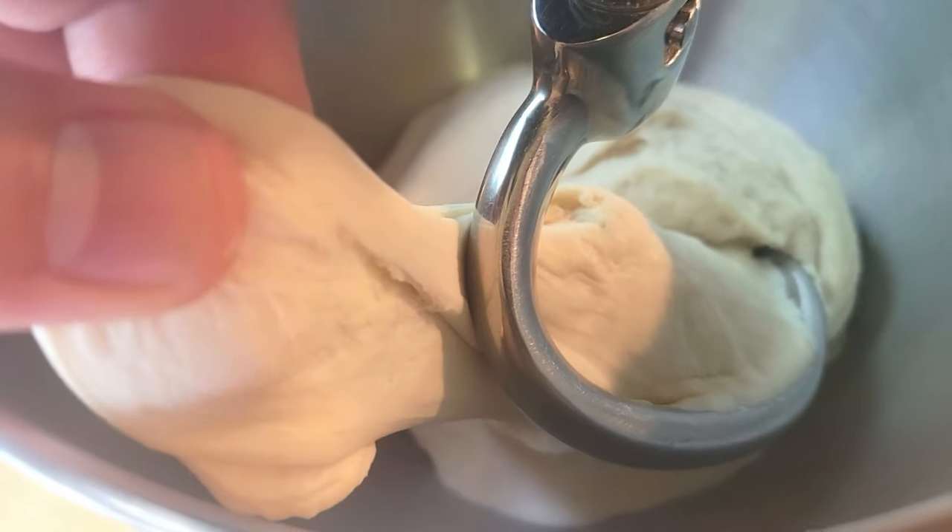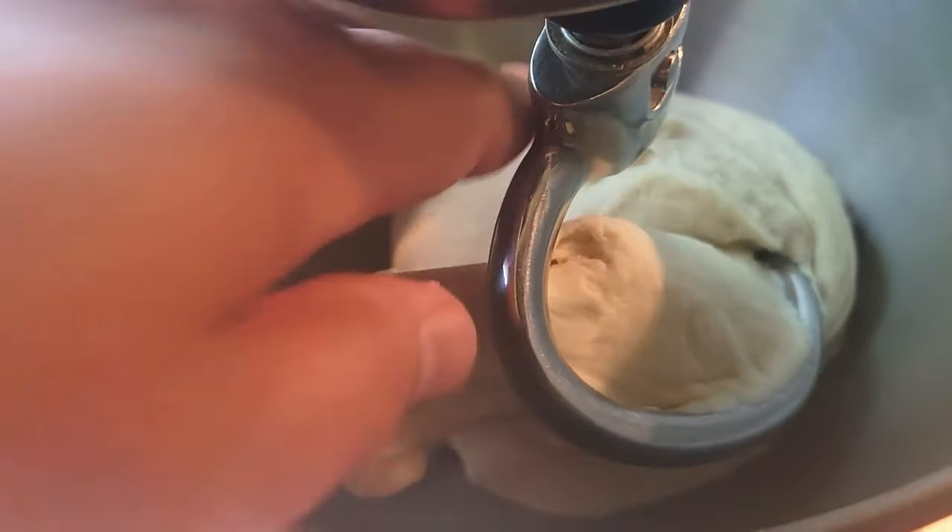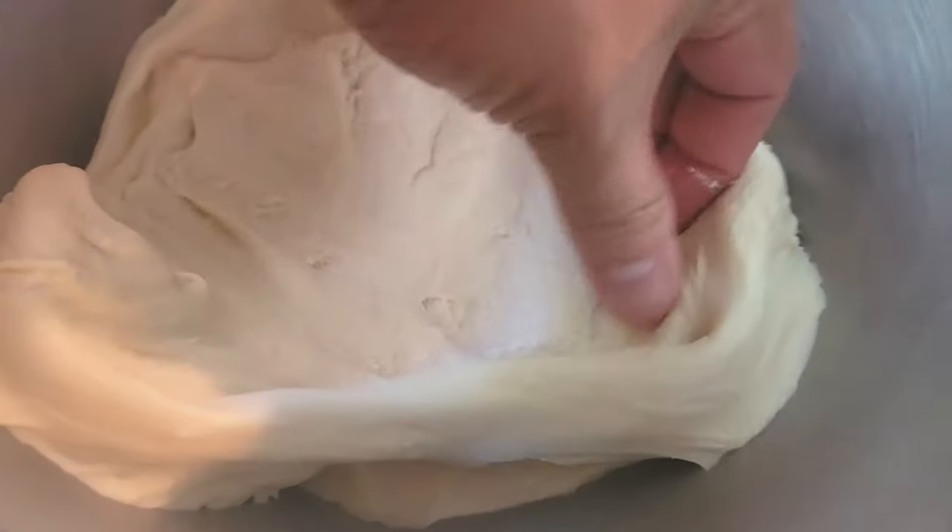After 30 minutes of rest you can see how elastic it has become, and that is because we let our flour fully hydrate.